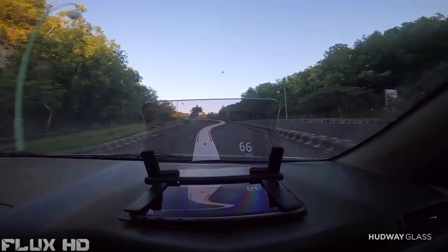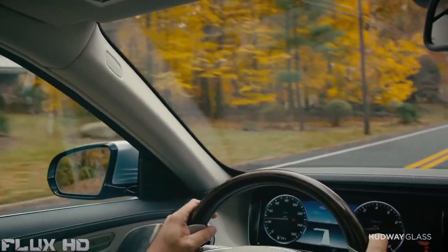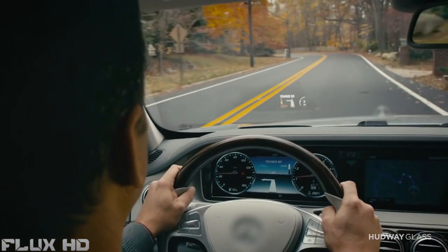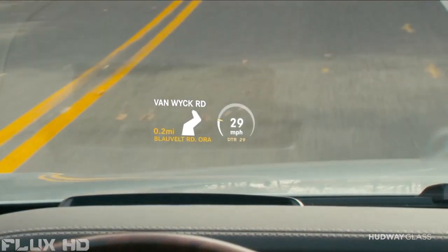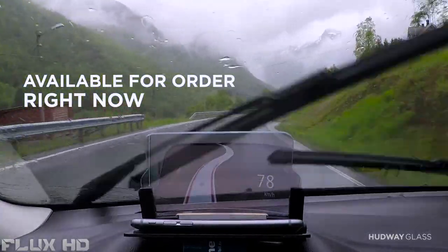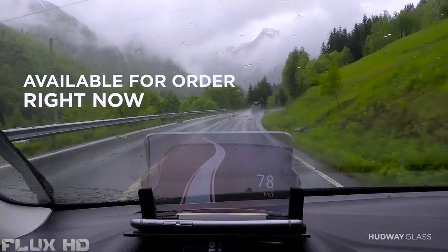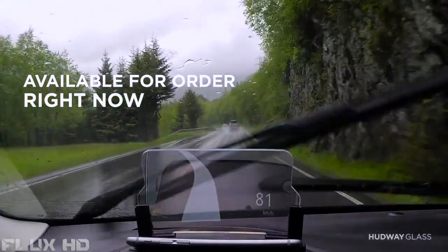Using Hardware Glass, this distraction time is reduced to nearly zero. Head-up displays in cars do exist already, but they tend to be very expensive and usually found only on luxury vehicles. Some companies are developing more affordable devices, but they still cost several hundred dollars and are stuck in the midst of a very long and complicated development process, so you still cannot buy them today.